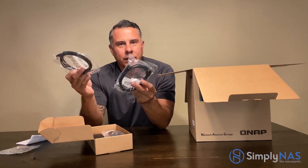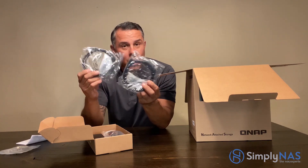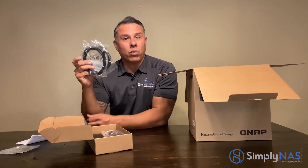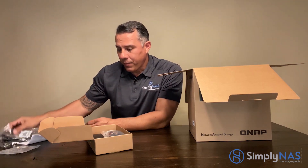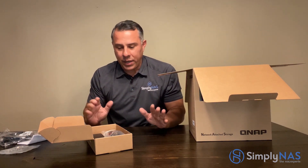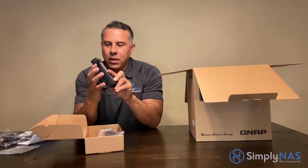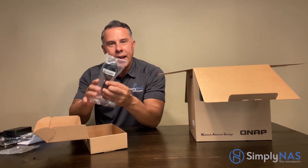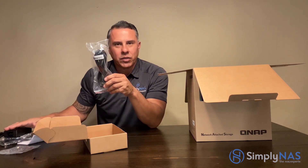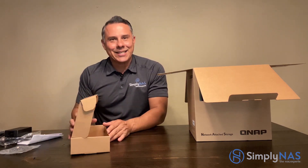Here are the cables — these are our gigabit cables, but they also work with the 2.5 gigabit technology. So when those 2.5-capable switches and routers come around the corner, these cables will double the speed for everyone. Next is our standard QNAP power supply and the cable to connect it to the power source to get the system going.